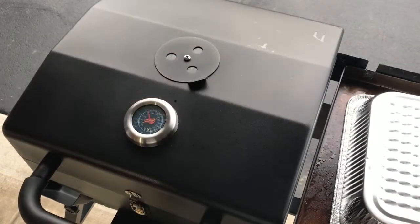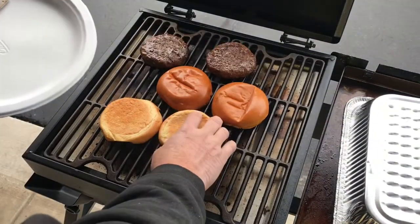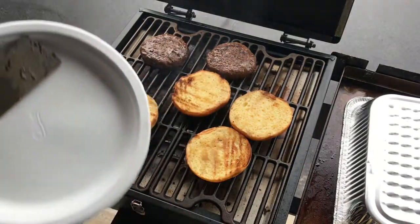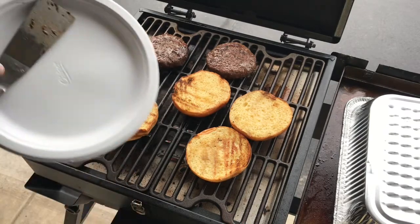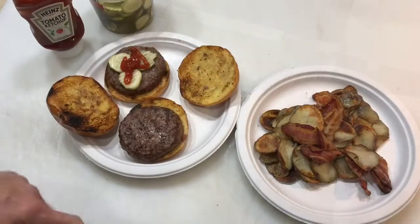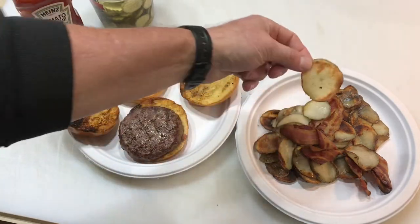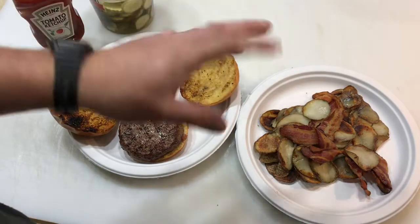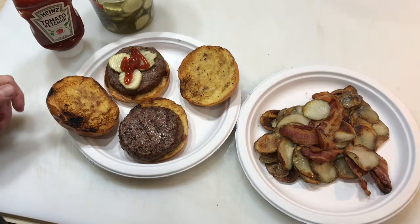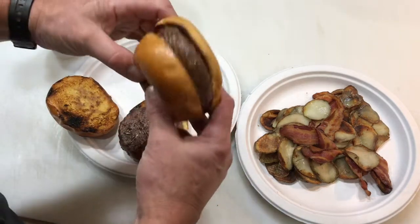Alright folks, we've got our buns on — take a look at that! Buns are cooking up nice and the burgers are going good. Oh man, look at the bacon and everything — taters are perfect. Burgers done, brown buns — let's take a taste test, shall we? Looks delicious!